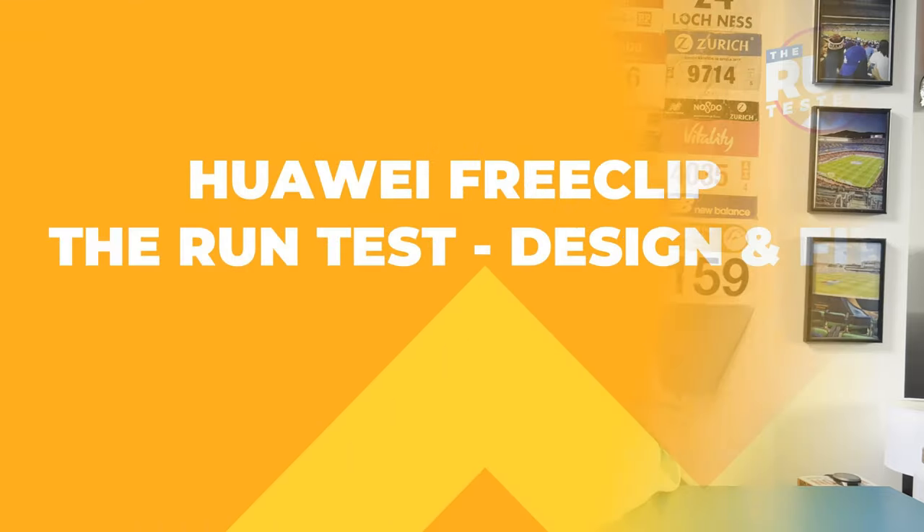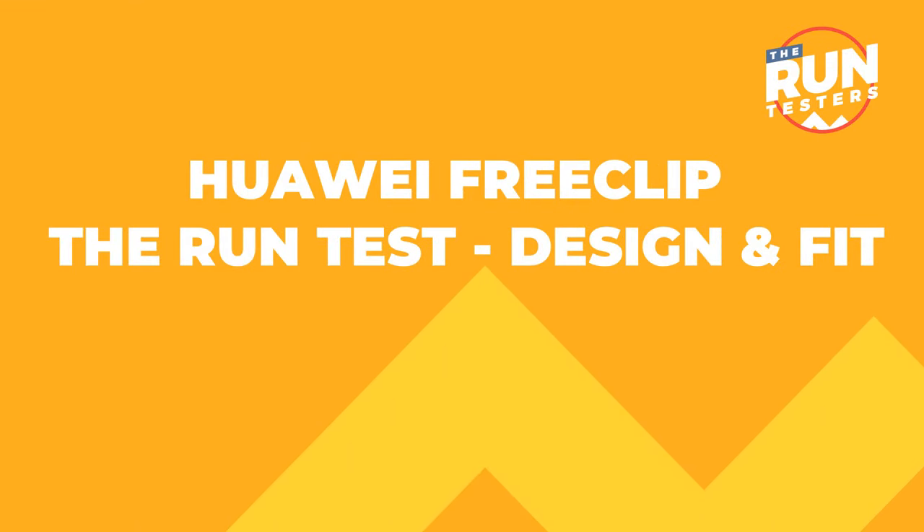That's a brief outline of what to expect from the Huawei Free Clip. Now let's get into what they're like to run with and whether these are ones you should buy. Into the run test — I'm going to start with the design, the fit, and the controls, because those are the things that if they don't get right, they're going to be no use for running.